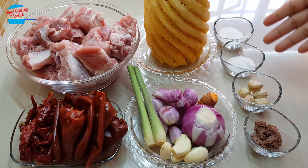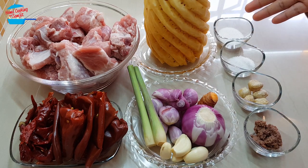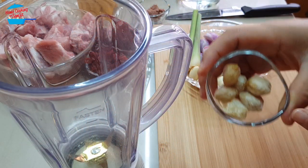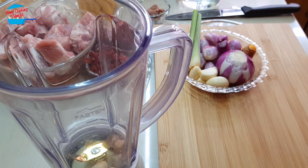For the seasoning, I have half a tablespoon of salt and 1 tablespoon of sugar. For these ingredients, we will just put them in the blender. We don't need to cut them.